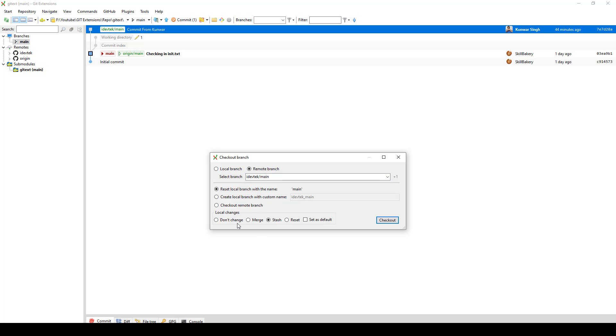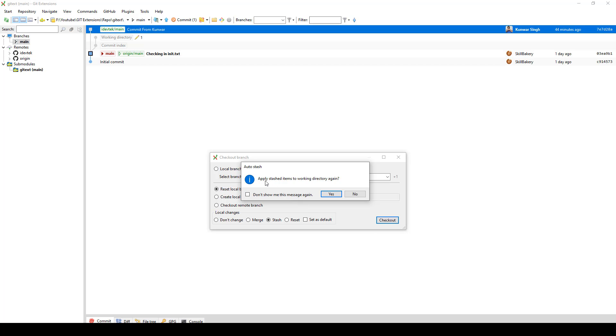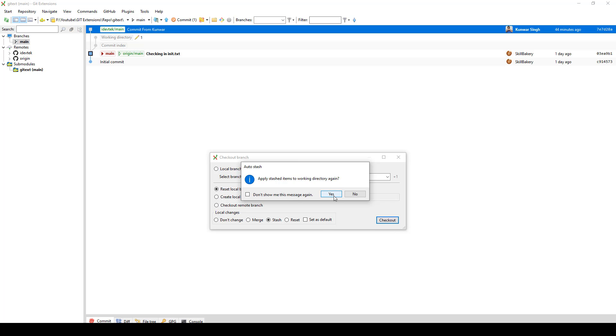If I go ahead and say check out, it runs git stash save and then starts checking out the branch. Let's click OK. Here we have 'apply stash items to working directory' — go ahead and say yes.